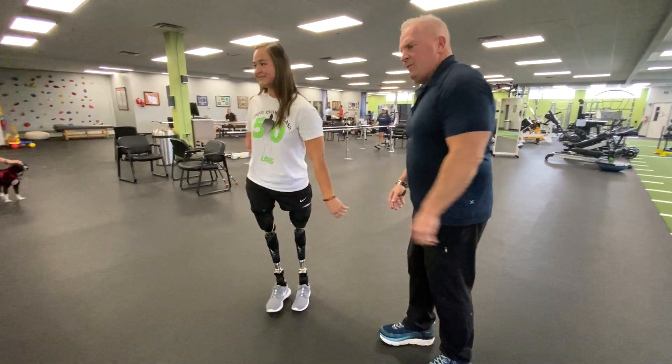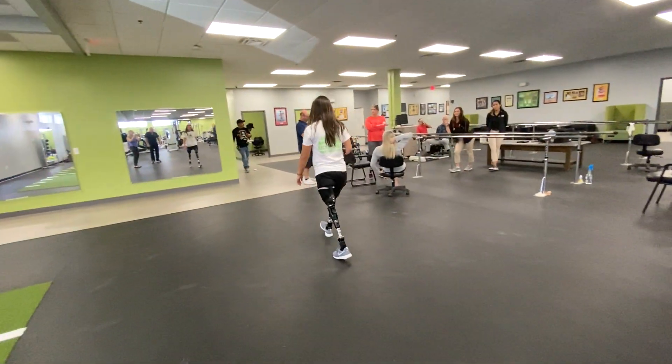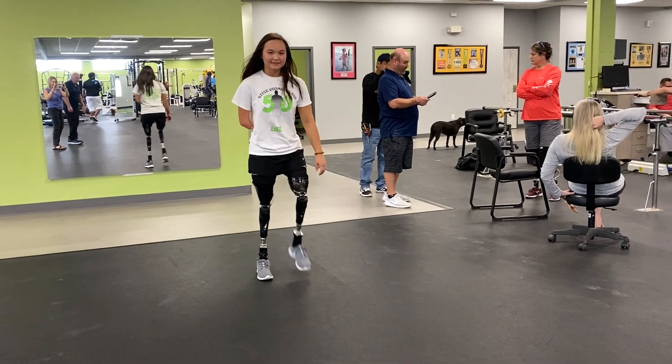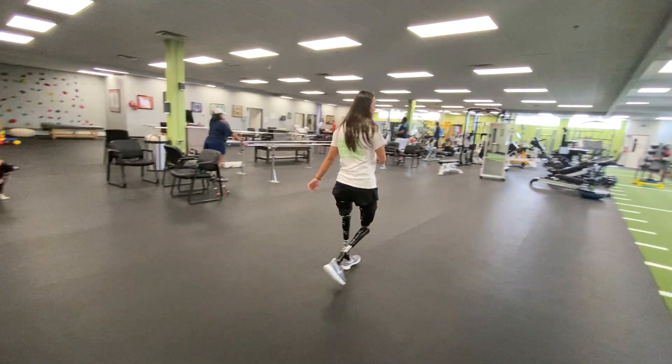Doing a great job. Can you walk for us one more time? Thank you, Ryan. Thank you, Stan.